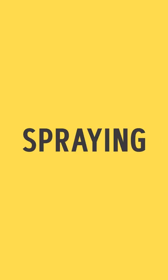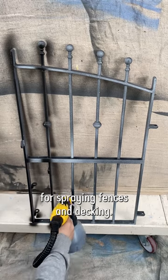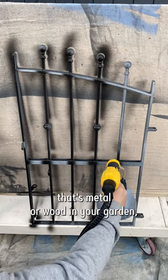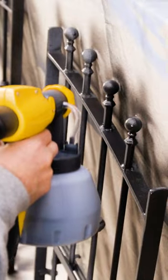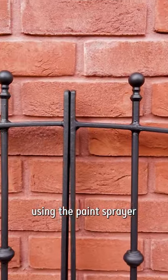Hi, I'm Craig Phillips. The fencing decking sprayer is of course fantastic for spraying fences and decking, however it's also amazing for spraying anything else that's metal or wood in your garden, just like these metal gates. Your results are as good as new when using the paint sprayer.